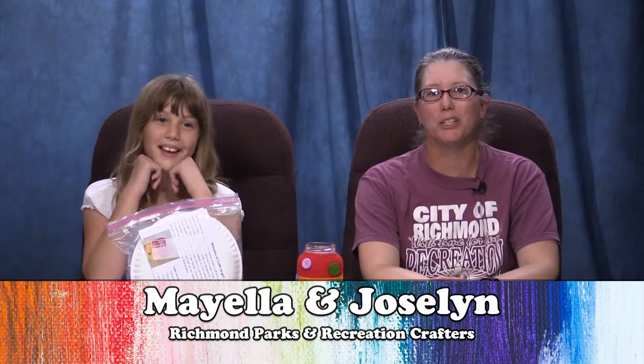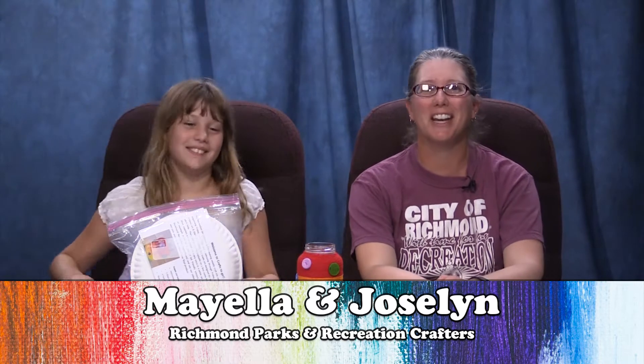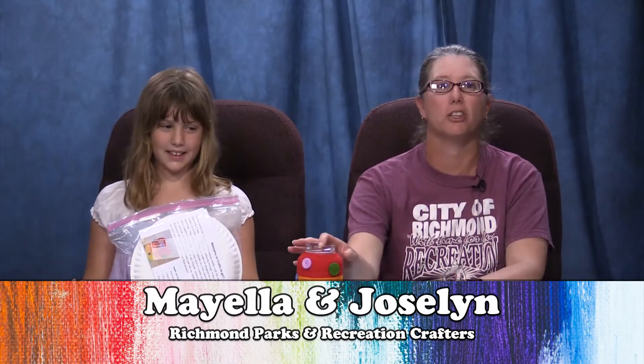Hello everybody and welcome back to another episode of Crafts to Go with Jocelyn. Today we're going to make a fun craft with yarn wrapping. We're going to be making this jar that's wrapped in yarn. This can be used as a pencil case, or you can use it for anything that sparks your interest or whatever your creative mind says.